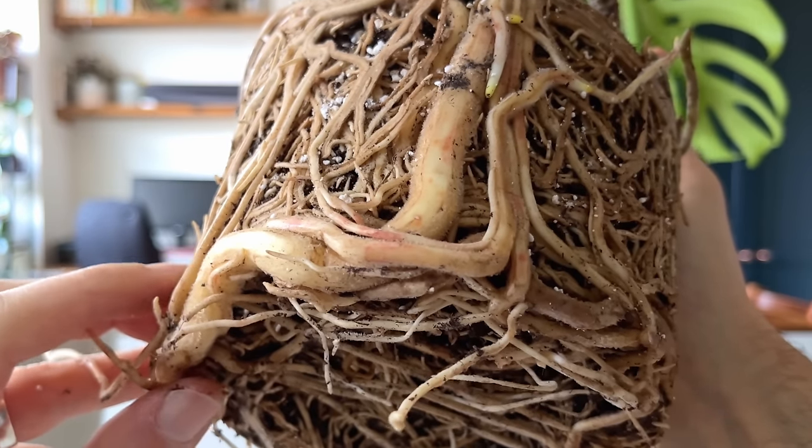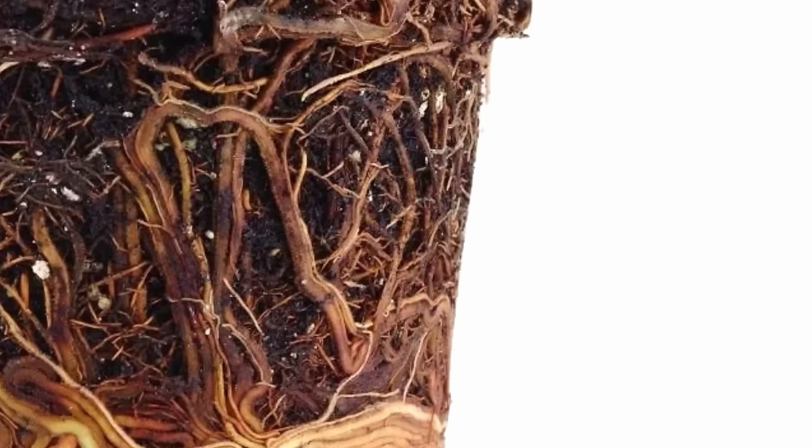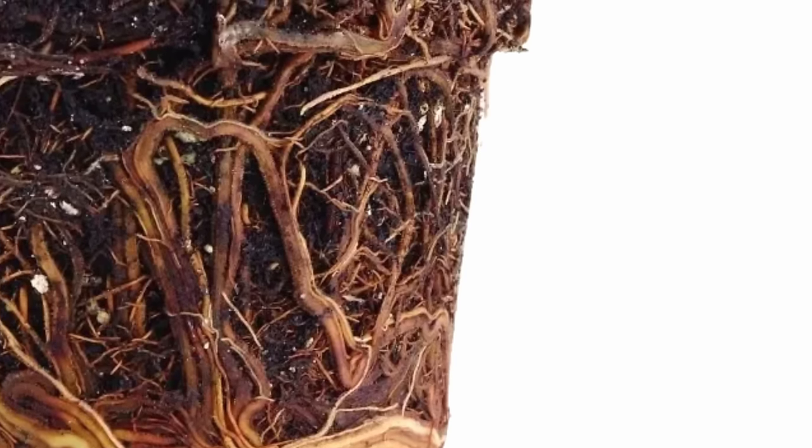I tend to wait for my Monsteras to be very much root-bound before repotting them. They prefer drier soil, so drowning the roots in lots of soil risks overwatering issues. Monsteras are very robust plants, but they are susceptible to root rot if kept in inappropriate potting soils and watered too frequently. The primary killer isn't the water itself — it's the lack of oxygen around the roots. If a plant's roots are not getting enough oxygen, they will suffocate, much like you would without oxygen.